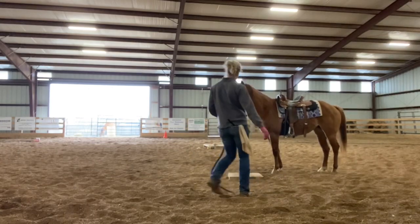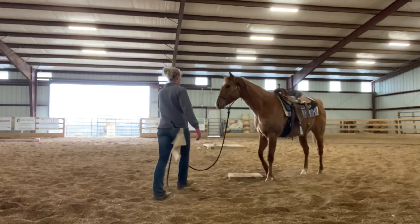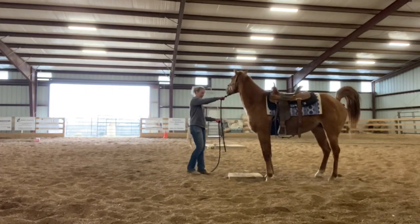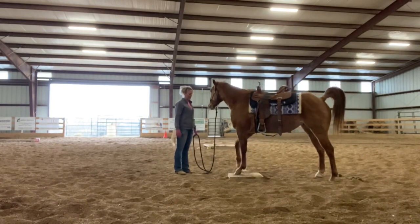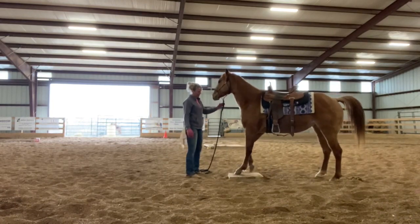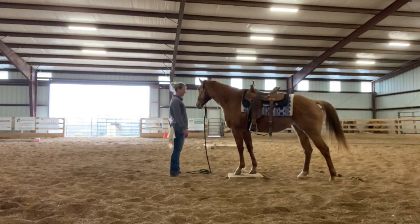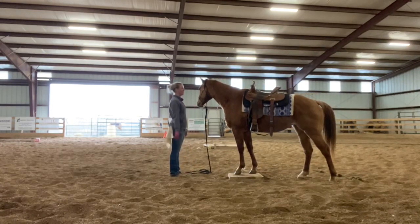I'm just going to offer it. She missed it, so I'm just going to kind of bug her and annoy her. There's a step — watch my timing there. Good. Good girl. And right away again, she licks and chews.